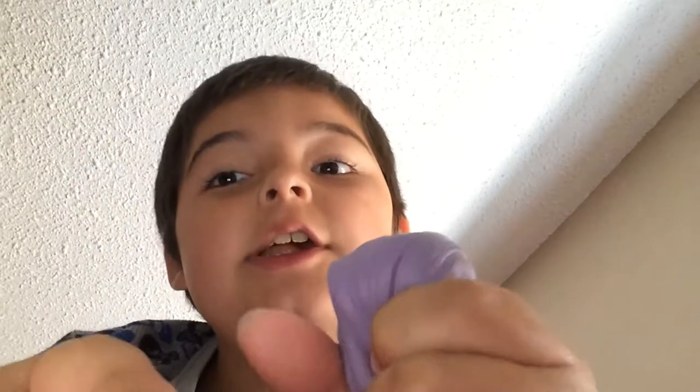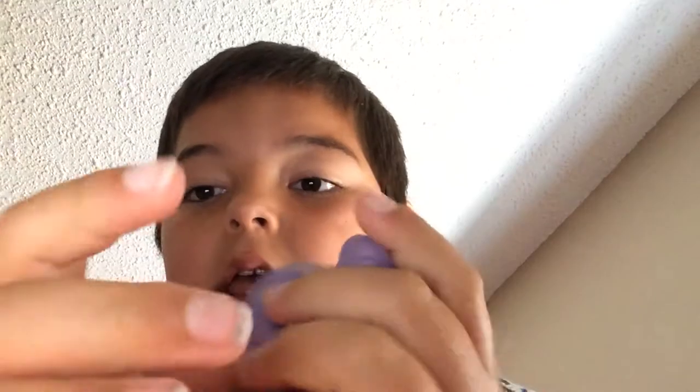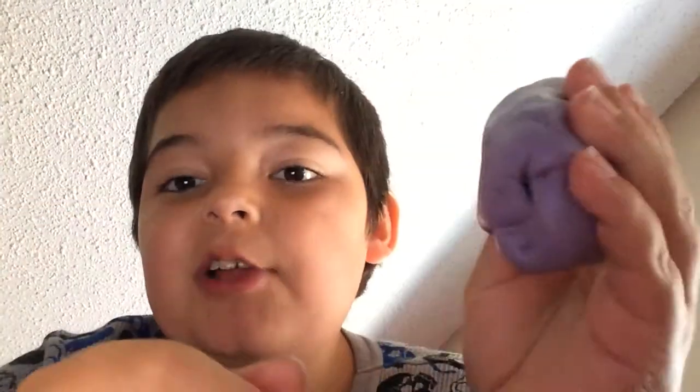Hey guys, it's Cameron here and today I'm talking about slime. Yesterday I made this slime. You only need Elmer's glue, washing detergent, and paint for the color. I used three different types yesterday to make this purple slime.